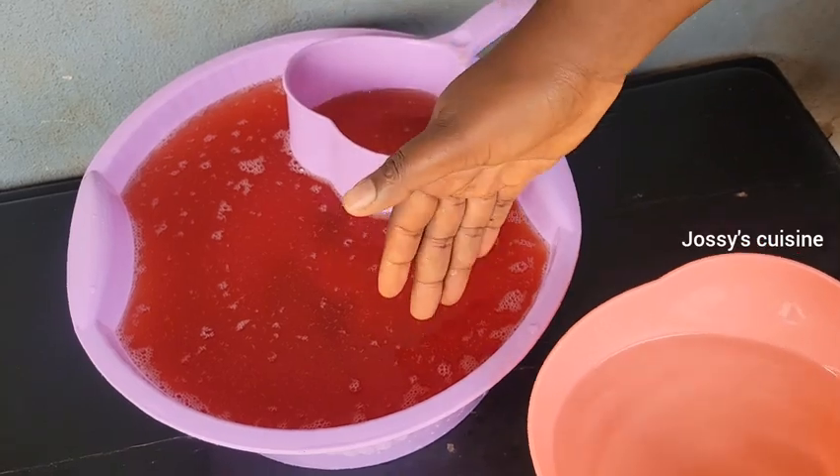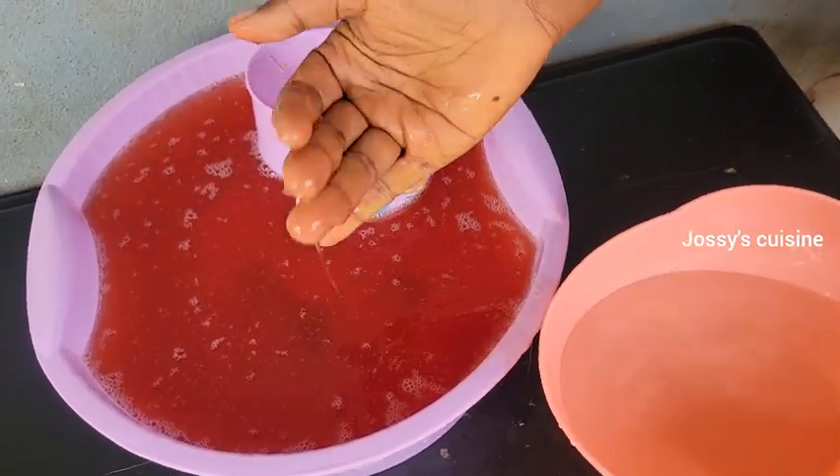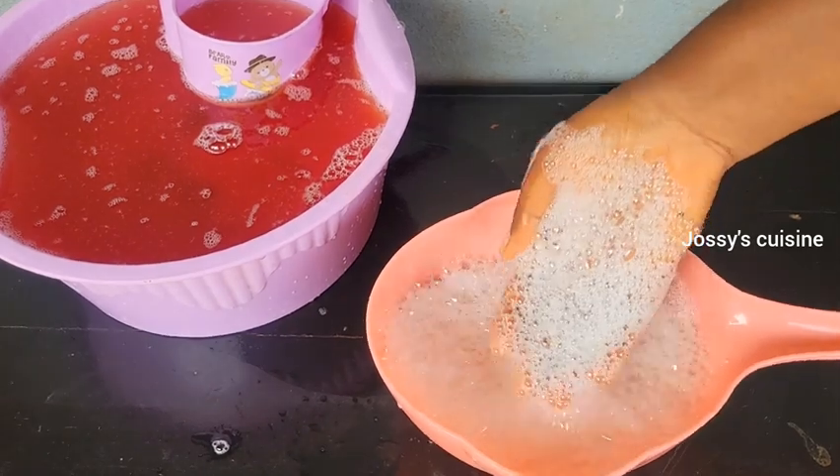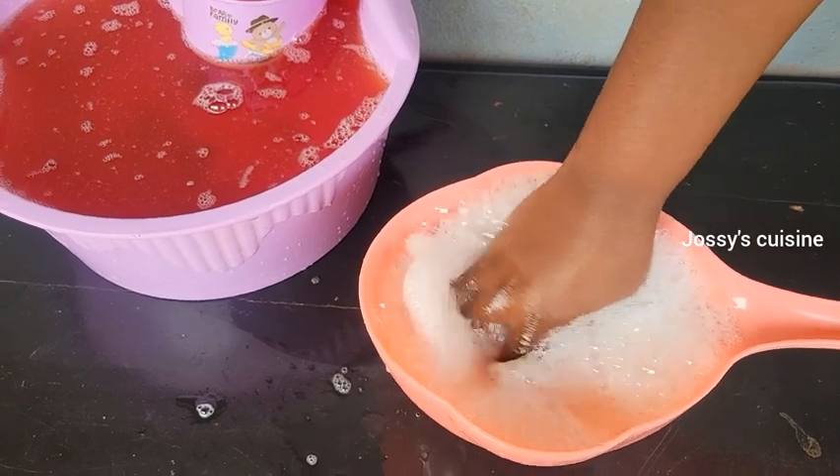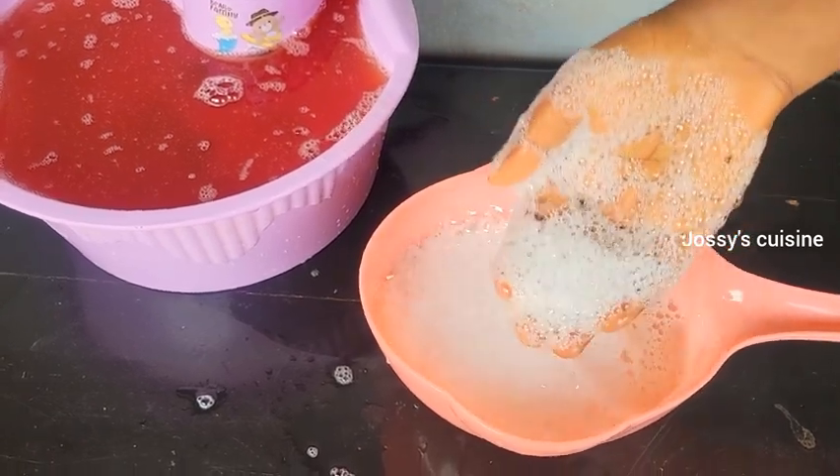This soap can be used for laundry, for dishes, in fact for general cleaning in the home, and it lathers so much. And it's so economical and cheap to produce. Let me show you how to go about it.